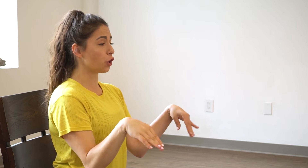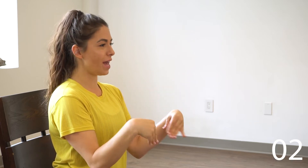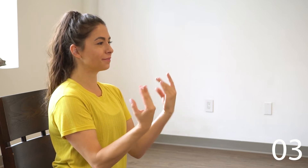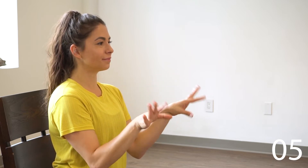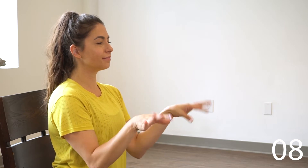So now we're just gonna make circles with our wrists with our palms open. We're gonna do 10 in one direction, and now 10 in the other direction.